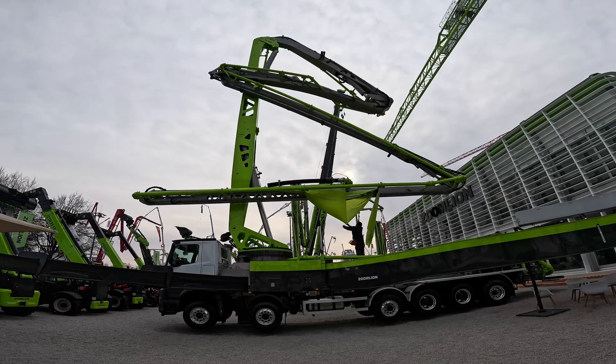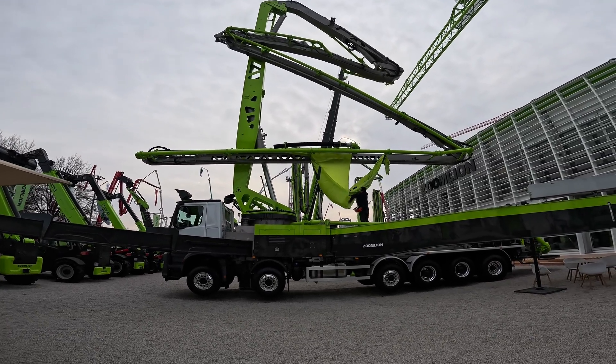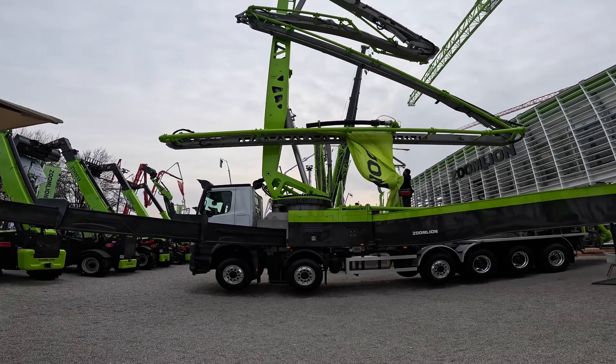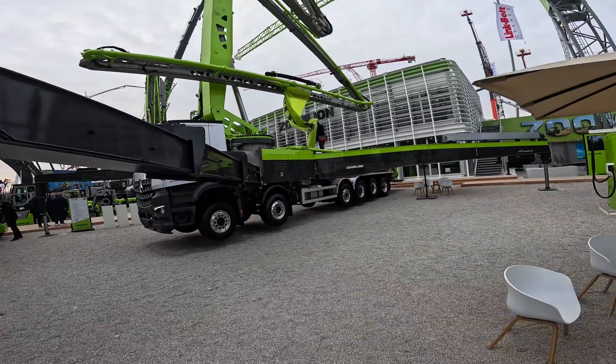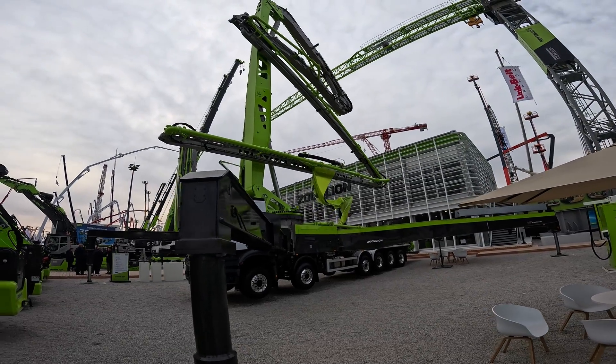70 meter — one, two, three, four, five, six. Six section boom. I timed this just right. Thing's a monster. How cool is that?